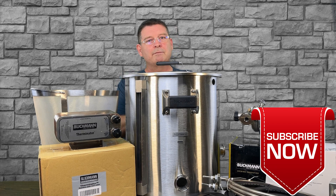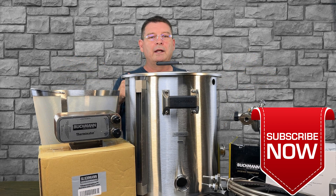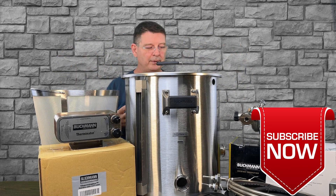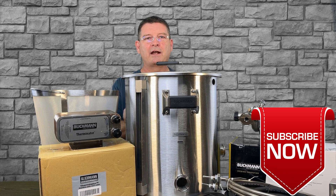Disclaimer: yes, Blichmann sent me this to do a review on. I've been showing it off to people, having them just look at it — it's not even built, nothing. And I had one big reply from pretty much everyone: 'Wow, there are a lot of parts. What do you need all those parts for? What is everything for?'